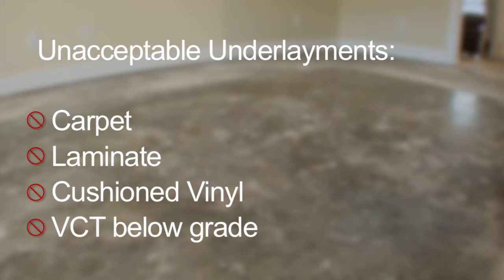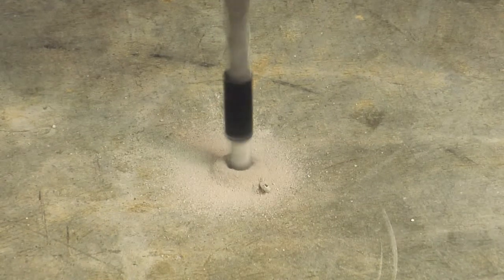Unacceptable underlayments include carpet, laminate, cushioned vinyl, and VCT below grade.